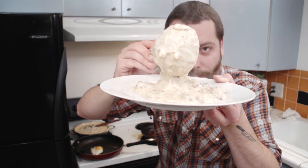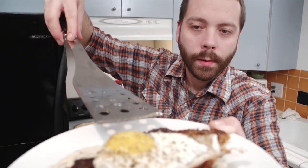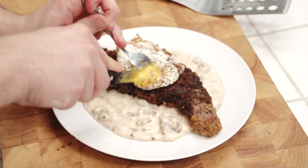Get that gravy right on the plate. Take our chicken fried steak, yes sir, flop our egg right on top. That's some truck stop gravy.